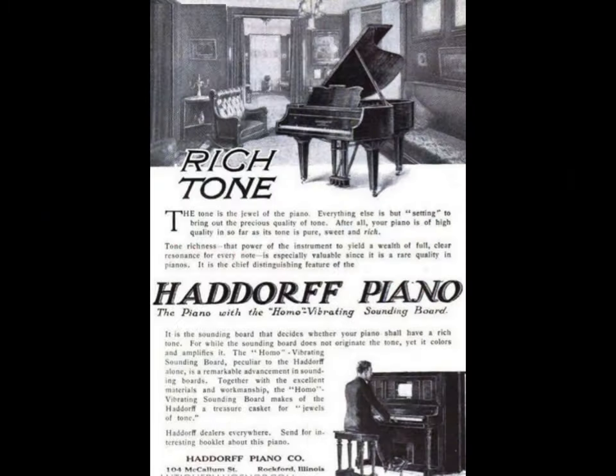Hello, Chris here. So I'm rebuilding a Haddorf piano right now, a Vertichord, and I thought I'd look into the company a little bit. Looking at some of these older ads in the magazines, they talk about the rich tone. I like this one phrase: the tone is the jewel of the piano. The Haddorf piano had what they called a homo vibrating sounding board — treasure casket for jewels of tone.